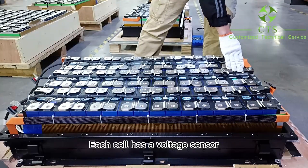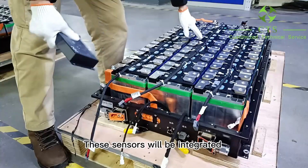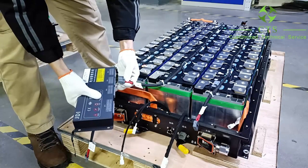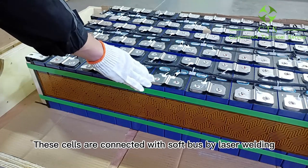Each cell has a voltage sensor, and there are also temperature sensors — one, two, three in this line. These sensors will be integrated together and then connected to the BMS, like this, for data analyzing and processing. The cells are connected with a soft bus bar with laser welding.